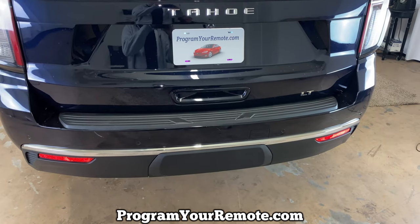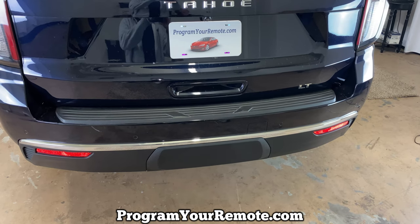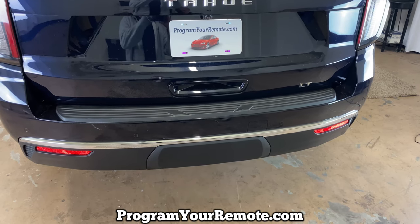This is a 2021 Tahoe here, but it will be the same on a few different models. This will basically be the exact same on all the full-size GM SUVs of these years.